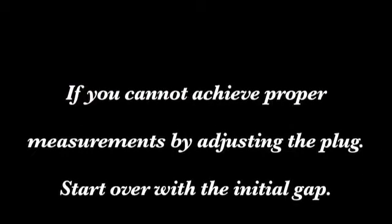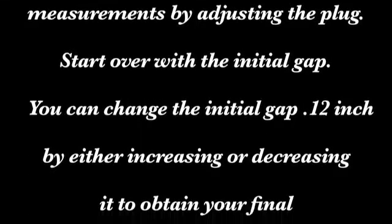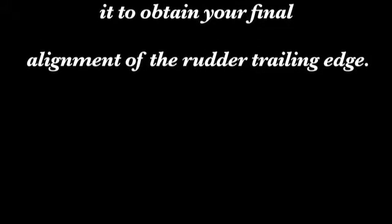If you cannot achieve proper measurements by adjusting the plug, start over with the initial gap. You can change the initial gap of .12 by either increasing or decreasing it to obtain your final alignment of the rudder trailing edge.